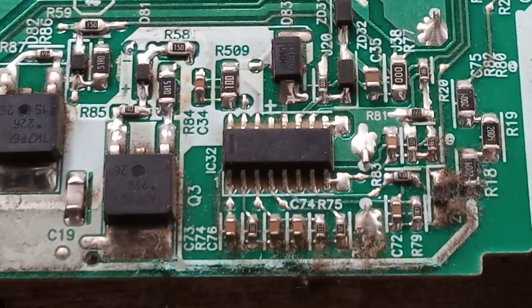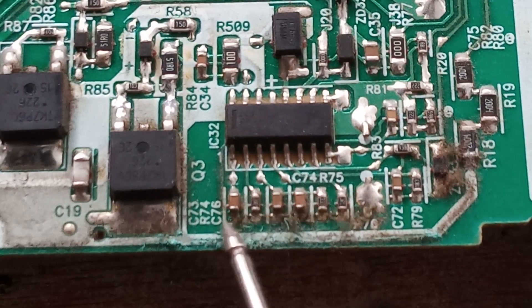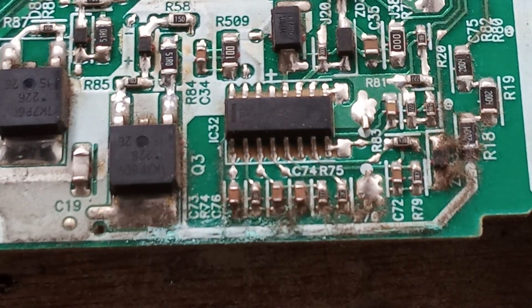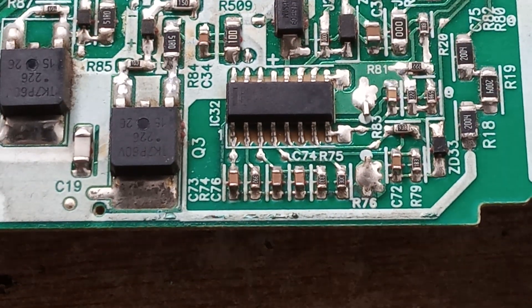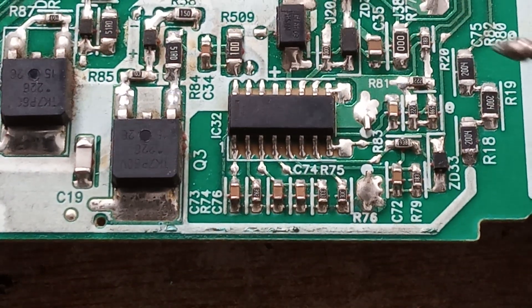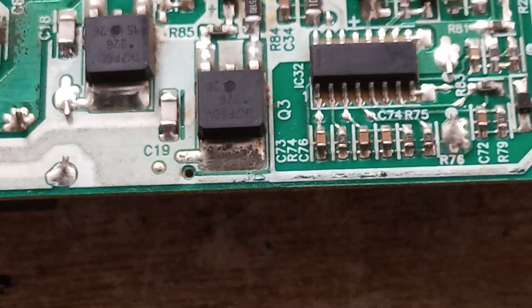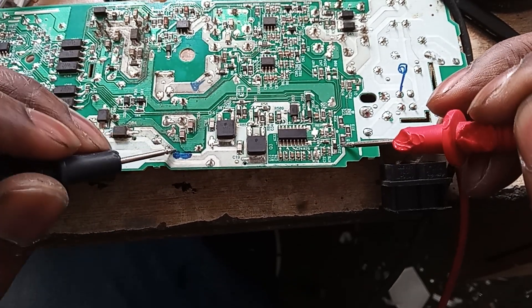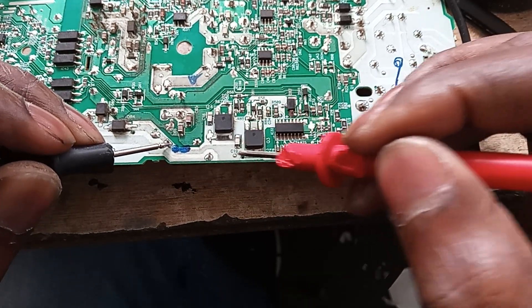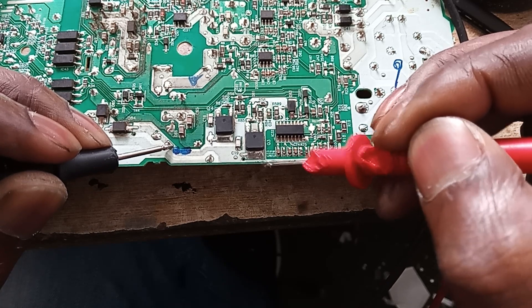Let's just make sure there is continuity here at least, because this corrosion sometimes tends to heat up the board to a point where there is no connection. So this could also be the problem. It doesn't look good — it goes all the way from here to this point here. Let me zoom out so we can see. So it goes from here to here, and we're not getting continuity. Okay, there is no connection there.